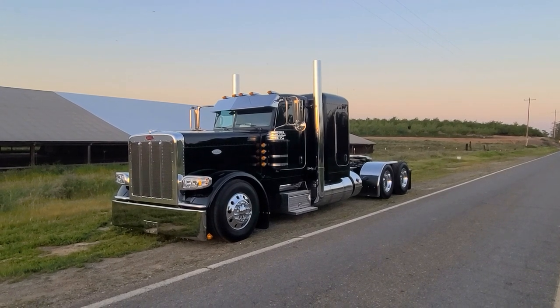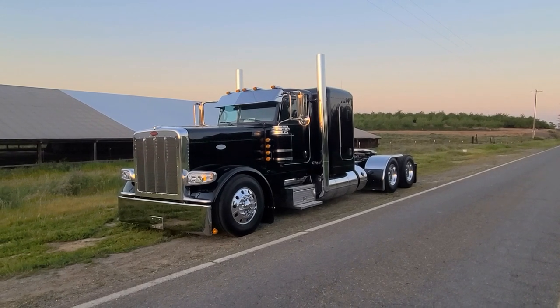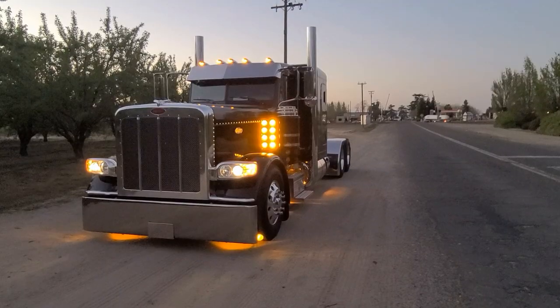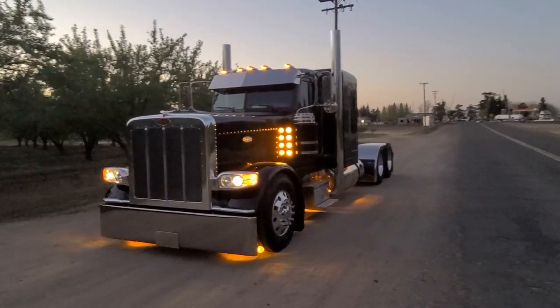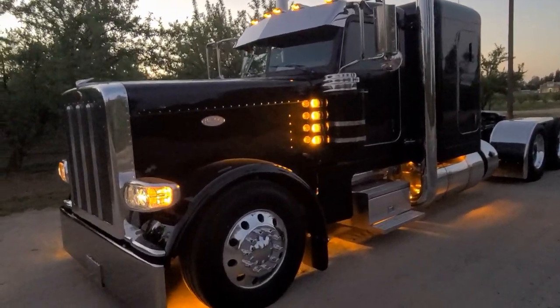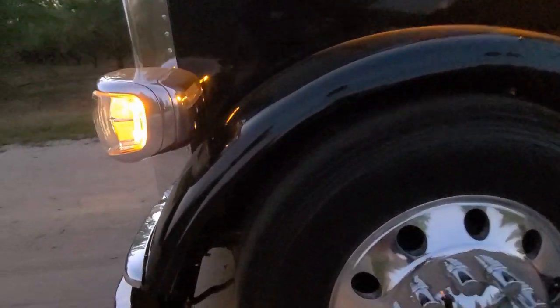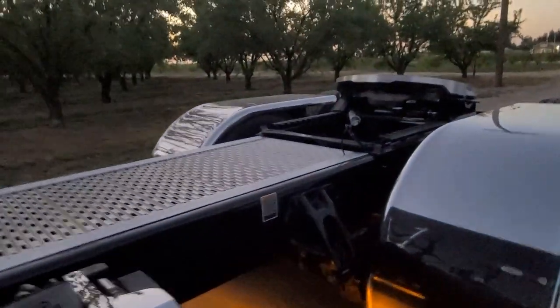Let's take a look at these lights — let's get these lights going and see what they look like. Now we got our lights on. We got our breather lights, clearance lights, corner lights, and some undershine lights under here. We got them behind these panels, and a couple back here too.